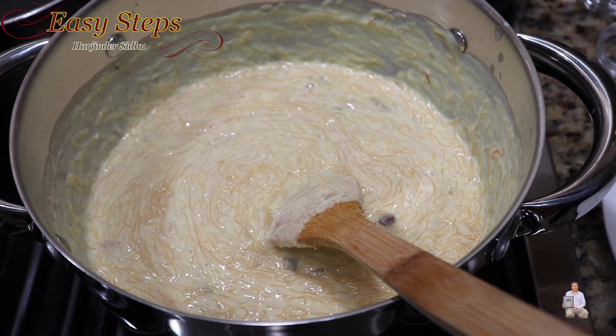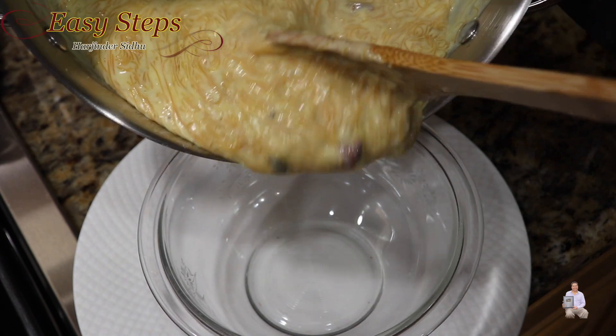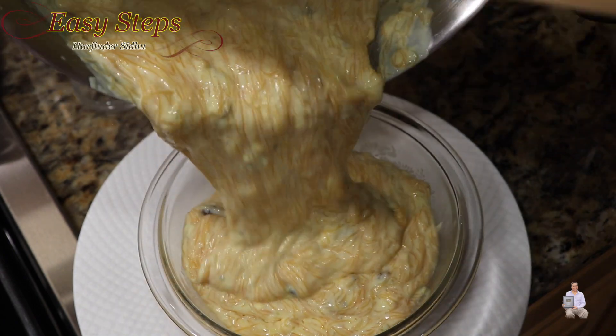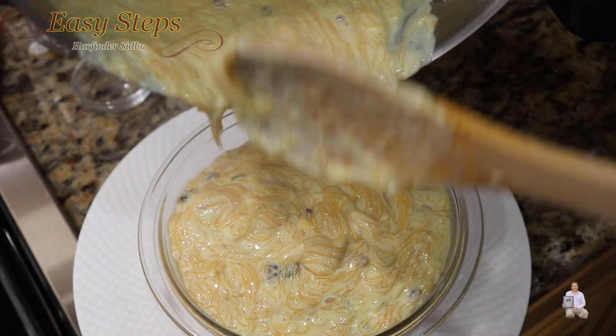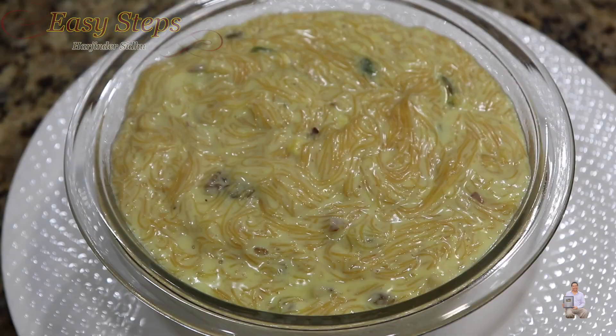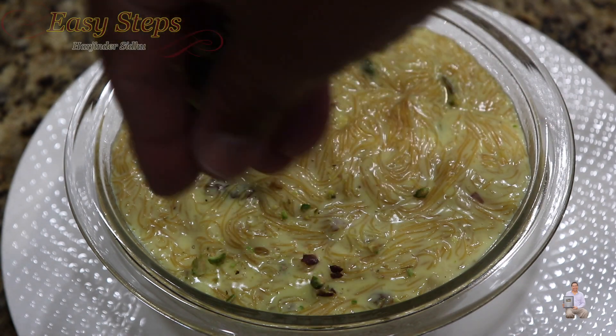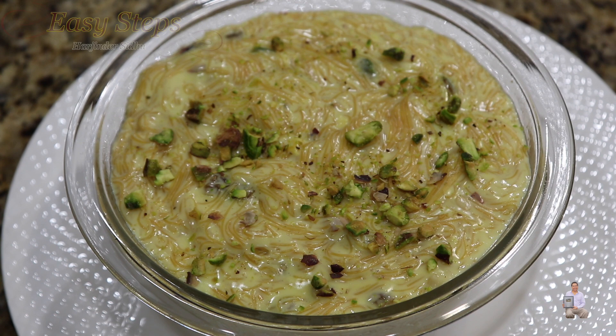This has a really nice aroma from the saffron. Please try it — you're going to like it. It's fully cooked, so I'm going to turn off the gas. I have my serving bowl ready and we're going to dish it out. This is a very delicious, quick, and easy dessert recipe. Prior to serving, garnish with some more pistachios. If you like this recipe, please like, share, and subscribe to Easy Steps Cooking — thank you and have a good day!